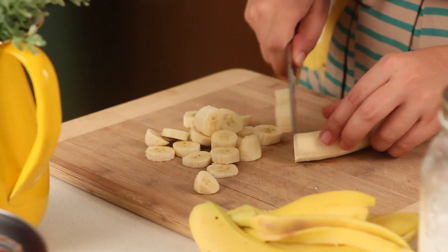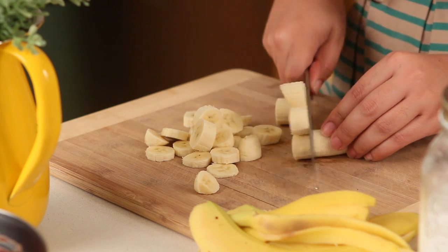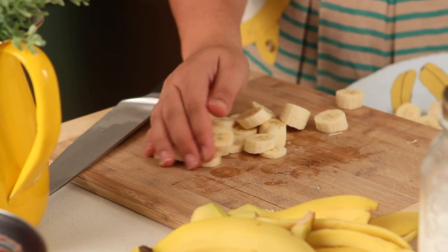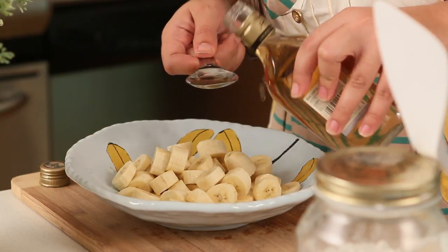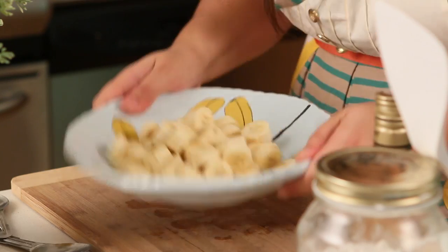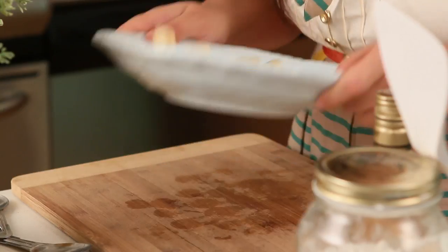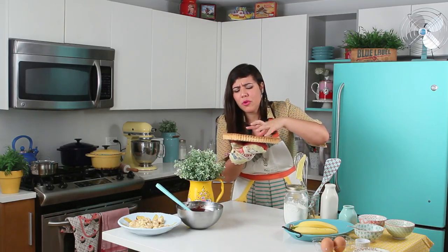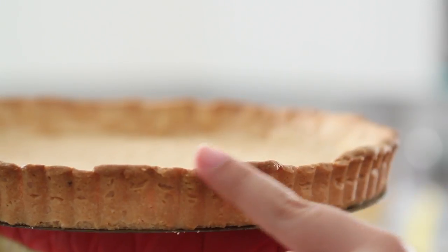Slice your bananas thinner than I'm doing here — I had to re-slice everything and turn one piece into two pieces. Toss them with some rum, which is going to add a very deep flavor to your chocolate. The rum enhances the chocolate flavor — it's almost like coffee or vanilla. My beautiful golden flaky crust is ready. This crust gains a little more color on the edges because it contains almonds, and the sugar in them caramelizes pretty fast, so it tends to gain more color.